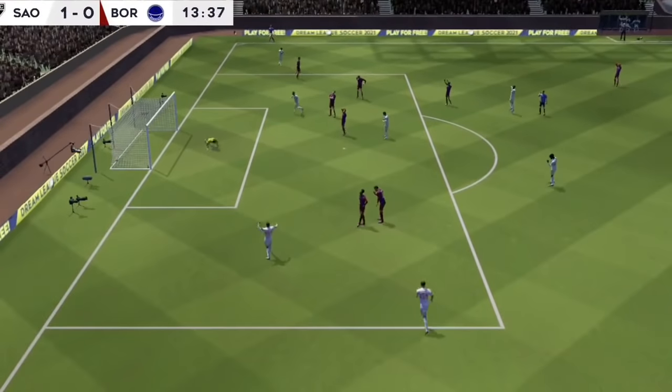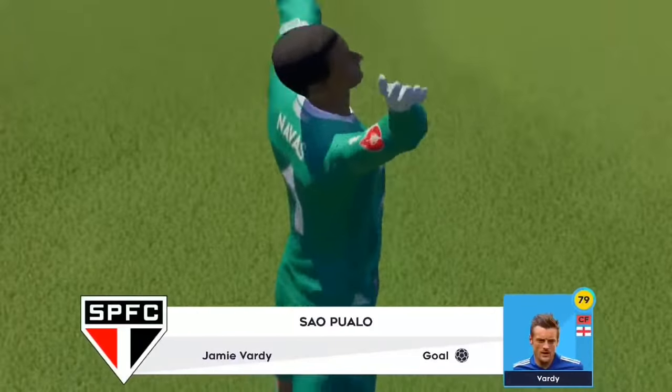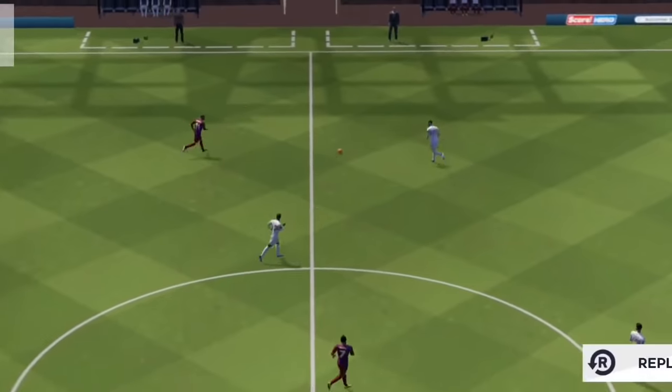Vardy — quality goal. His teammates swarmed it, and rightly so, great stuff. Let's have a look at that one again.